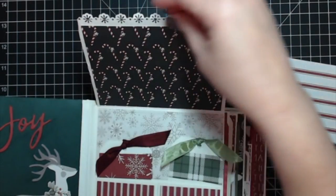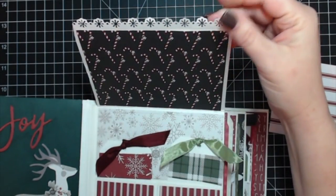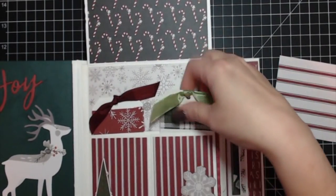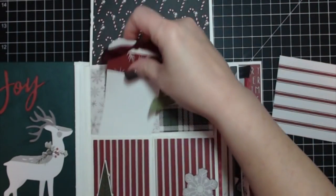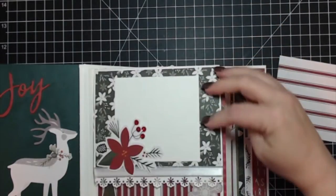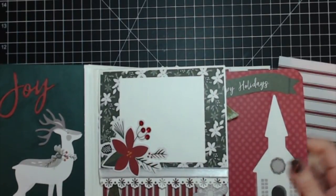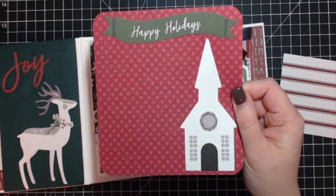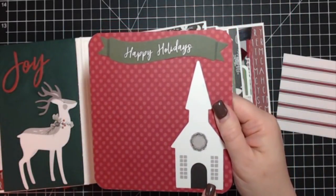This here is a Martha Stewart edge punch — I think it's called Alpine Snowflakes or Alpine Snow. This is another piece of the gorgeous patterned paper. Right here I put two tag pockets that hold two tags; I just created two quick tags that slide right in. There are two chipboard stickers and a magnet holding it closed. Each of the five pages has a large tag measuring five and three quarters by five and three quarters.